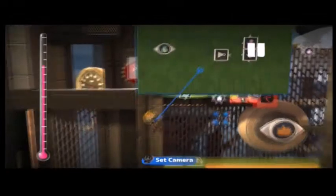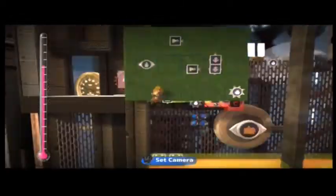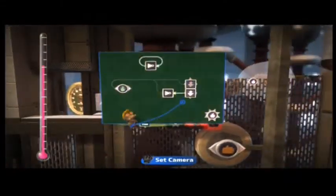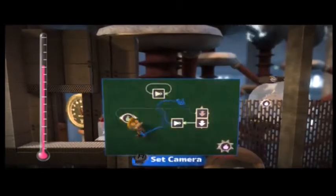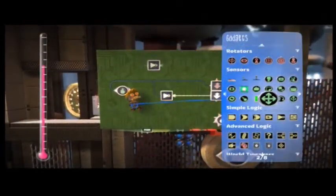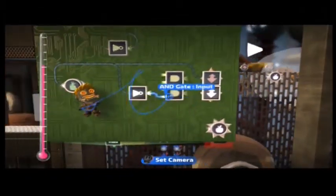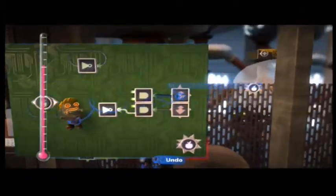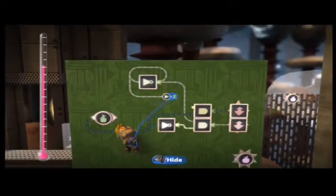Simply, we can copy the not gate and place it somewhere else on the circuit board, then wire it to itself, creating an extremely fast pulse. Now you don't want to hook it up directly to the two in and out movers, because then nothing will work. What we do instead is pull out two AND gates and place them on the circuit board right beside the in and out movers. We wire the AND gates to the in and out movers beside them, then wire the pulsing not gate to both AND gates.